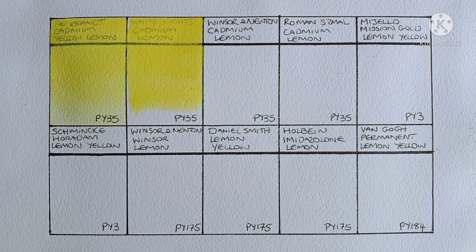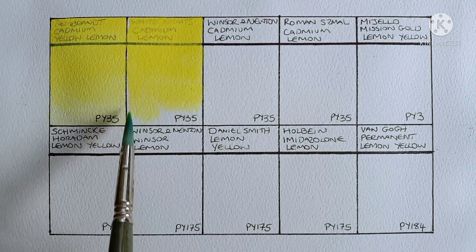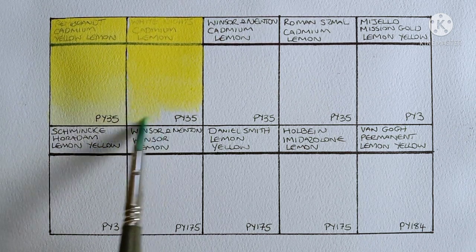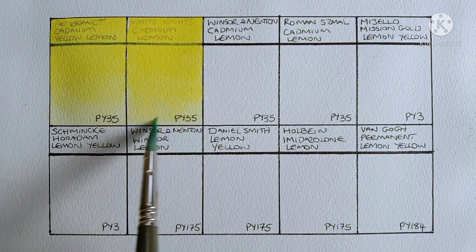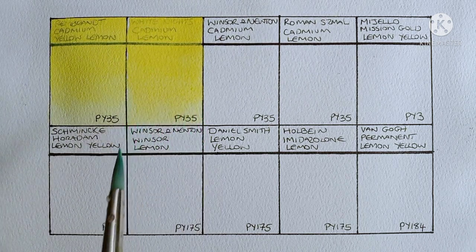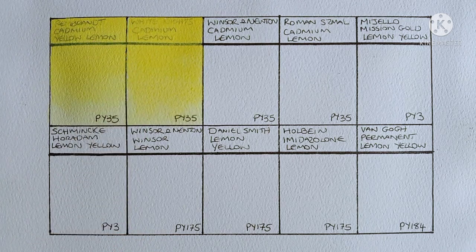I'm really quite impressed with the White Knights pans I've tried so far. They rewet really easily and they're great value too. Especially for these cadmium colours — they can be pretty pricey in most brands. Yeah this one looks really nice. Might be a little bit more opaque than the Rembrandt but we'll have to see if that's still the case when it's dry.